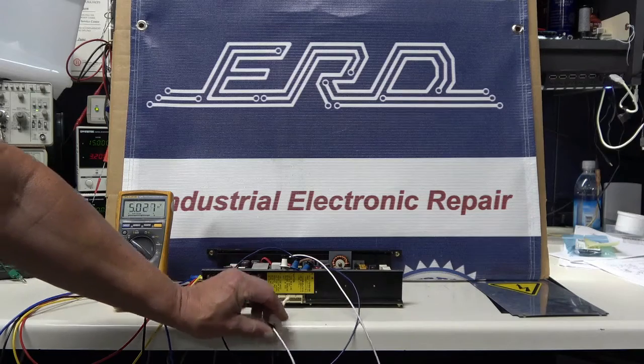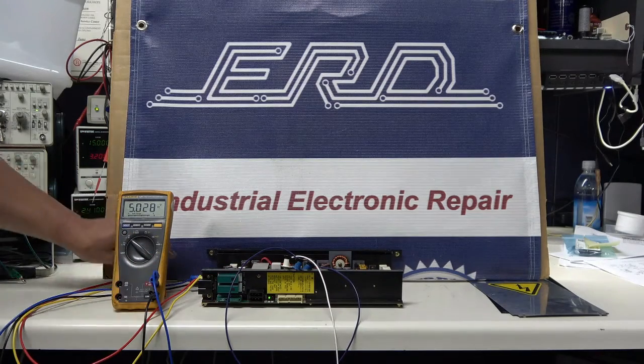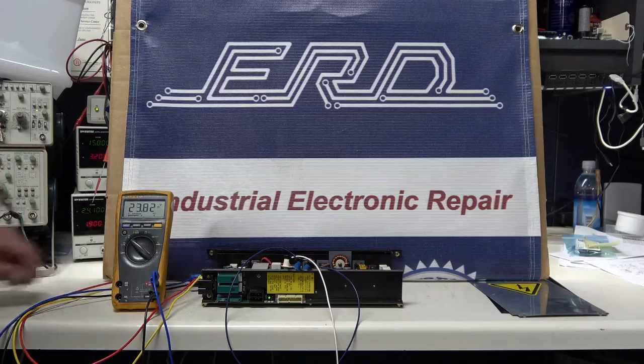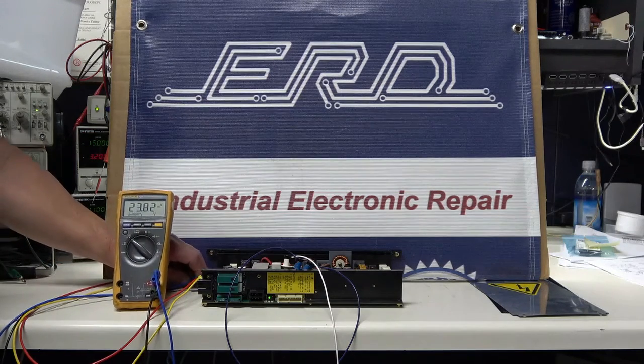Welcome to our channel. ERD is an industrial electronic repair company that provides an industry-leading three-year warranty. We don't just repair your unit, we refurbish it. The FANUC A16B is a master power supply used in a CNC machine.